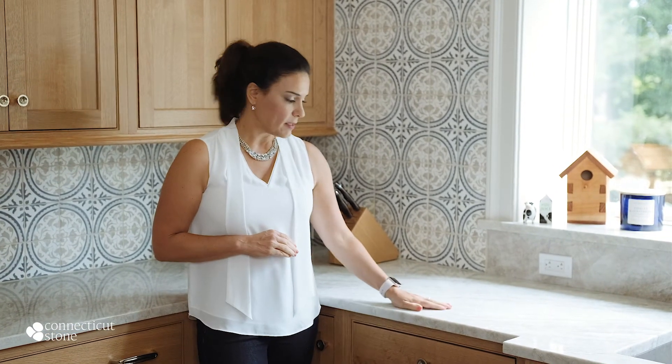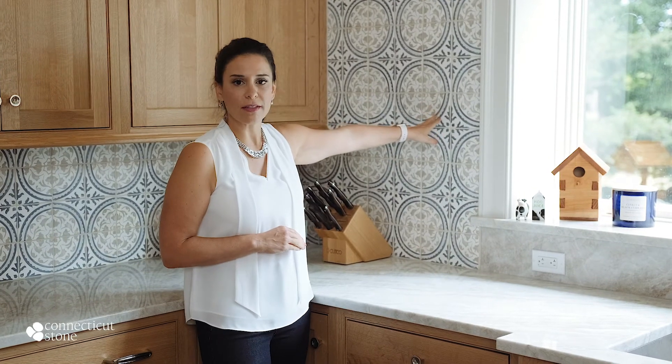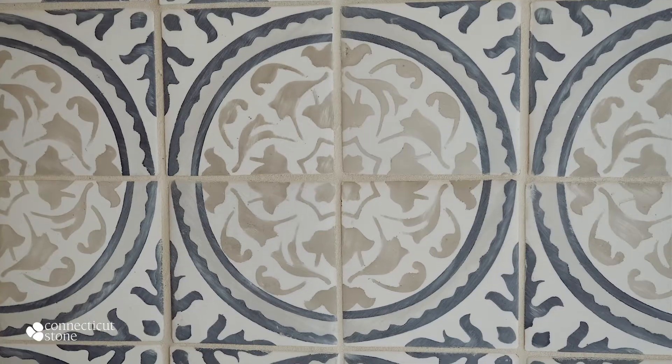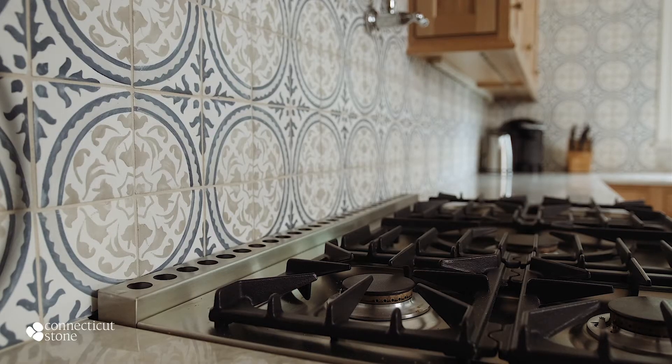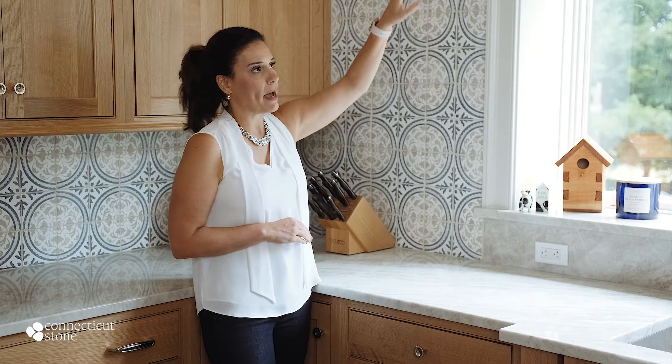It gets its name because the colors of the material are reminiscent of the famous Taj Mahal, the Indian monument. It's paired beautifully with Walker Zanger's Ducasa backsplash. This is the Alba pattern in mesonote. Each individual tile is roughly four and a half inches by four and a half inches, and there are four pieces that combine to make the pattern, and then the pattern repeats.